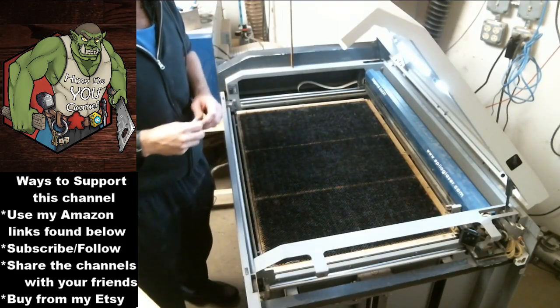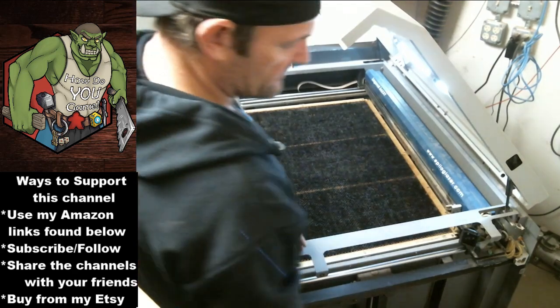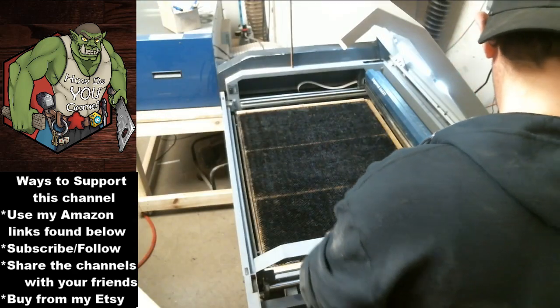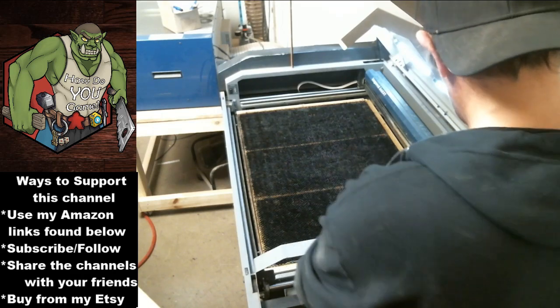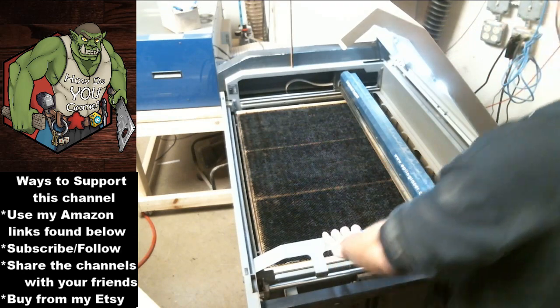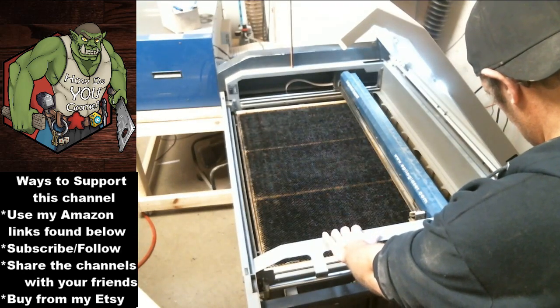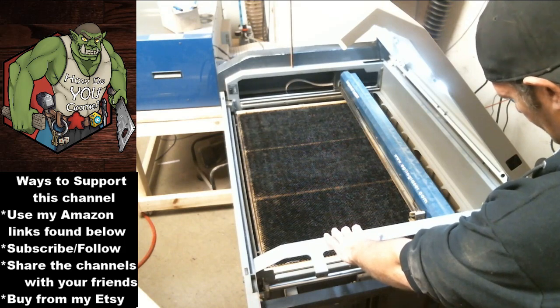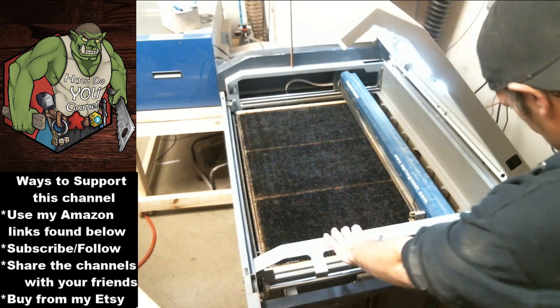Remember, we do tiny, tiny adjustments — never big adjustments. The first thing I want to mess with is the back one, and I'll bring it down slightly. You're doing tiny, tiny adjustments. I cannot say this enough.